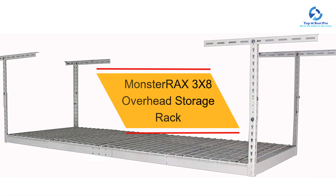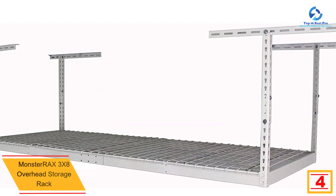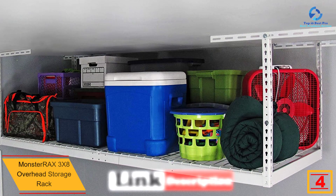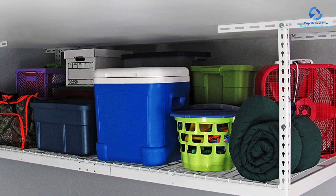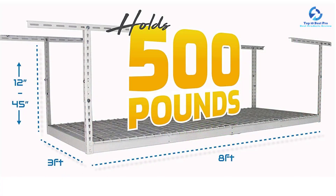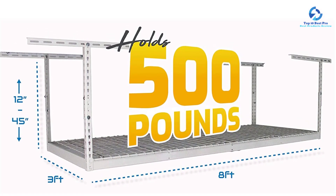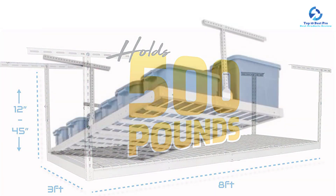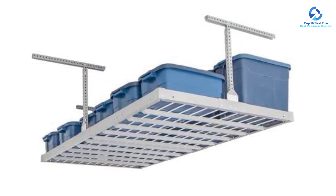At number 4, we have the Monster Rax 3x8 overhead storage rack. This is a great selection for keeping all kinds of tools and equipment in the garage. The rack is designed from the highest quality material, making it highly durable. Installation is straightforward with a step-by-step guide, and it holds up to 500 pounds, making it ideal for a wide range of items. The rack features white rails and silver decks.